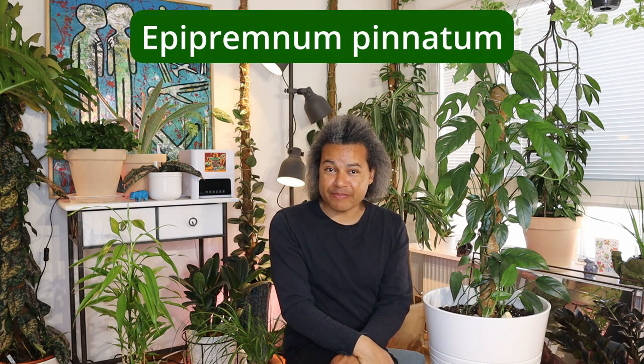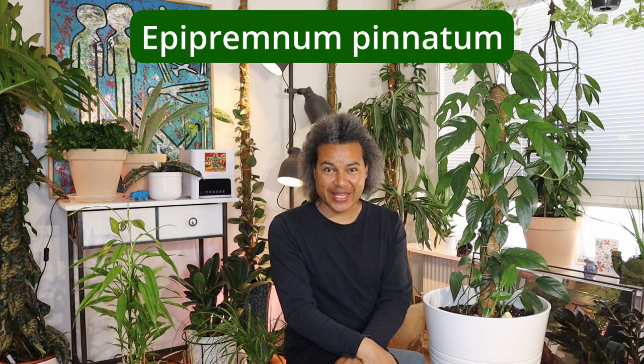Hello everybody and welcome back to Gardens and Crystals with me Wesley Peterson, and today I have another one of those update videos for you. This time I have this beautiful plant next to me — this is my Epipremnum pinatum, and I have had this plant for over a year now and it is doing fantastically for me.